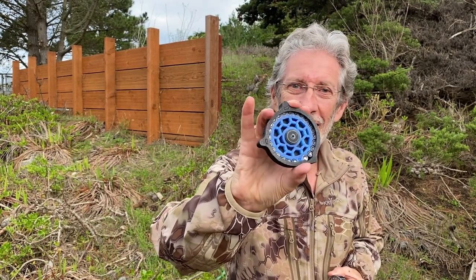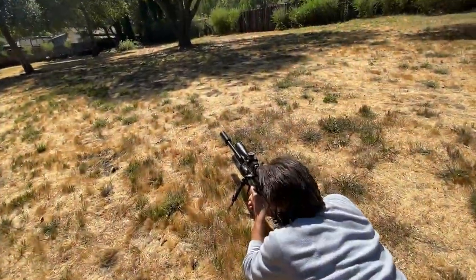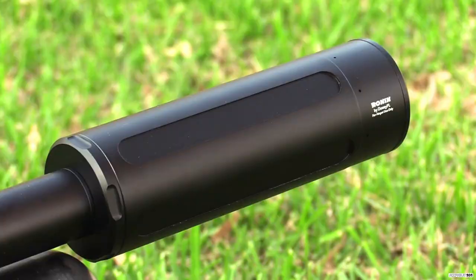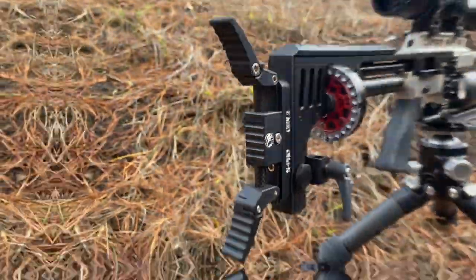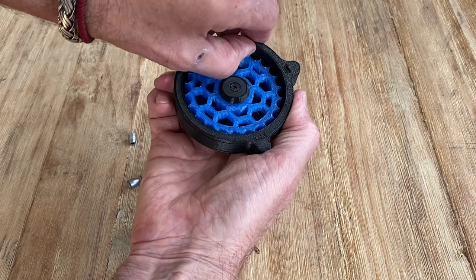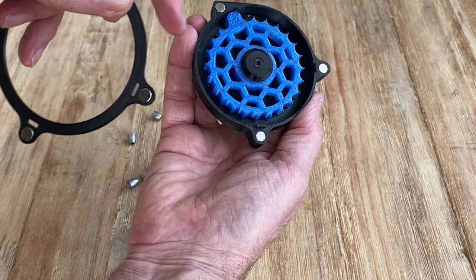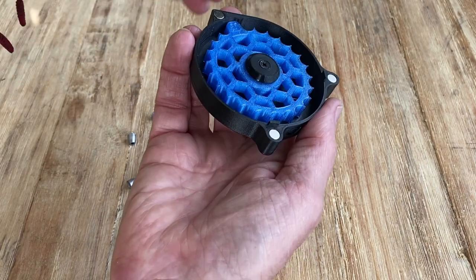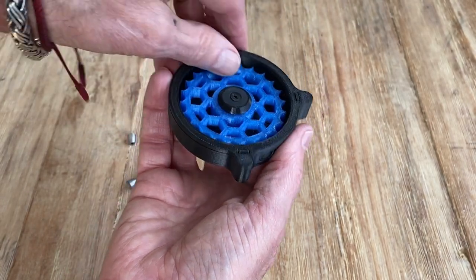Absolutely fantastic — tough choice, or maybe not. Let's take a look. Here's Orion's new magazine, absolutely brilliant. This top cover just comes off easy-peasy — you've got three magnets right here and three magnets there, plus this little tiny groove right there with little guys to secure it in place.